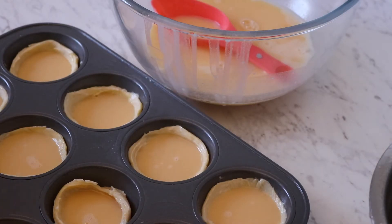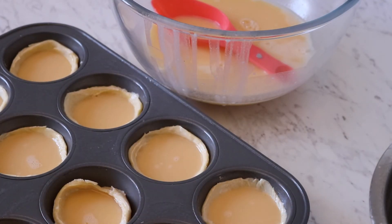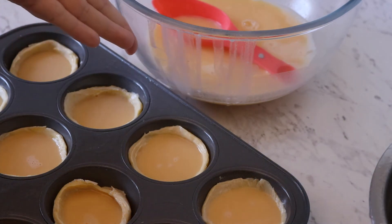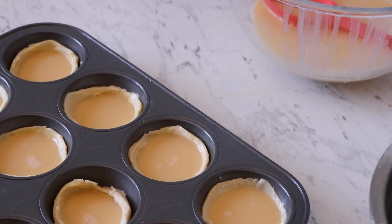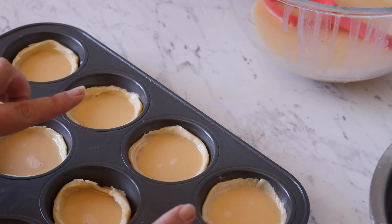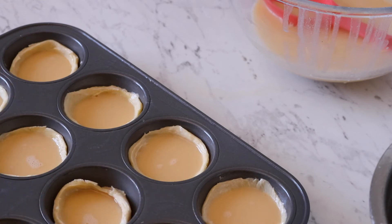These are going into my preheated oven at 350 degrees fan-forced. If you can get your oven to 380 or 390 degrees, definitely do that — it would only need about six to eight minutes. My oven only goes to 350, so it might take closer to 15 minutes. We want the tops to be nice and bubbly and brown. I'm so excited for this — I'm going to pop these in now.